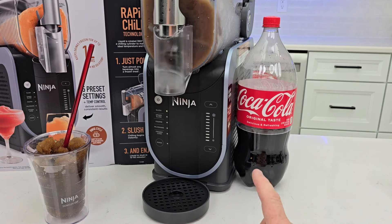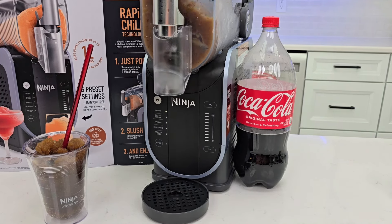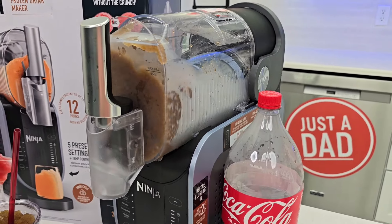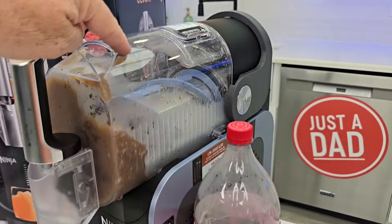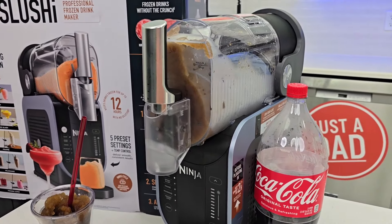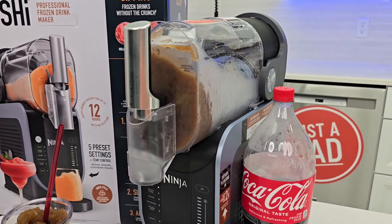I think I could get that down to around 15 to 20 minutes. Now, I can let that run up to 12 hours. It's going to cycle that refrigerant on and off to chill that center drum. But I can just let it sit there for 12 hours while it's got liquid in it.